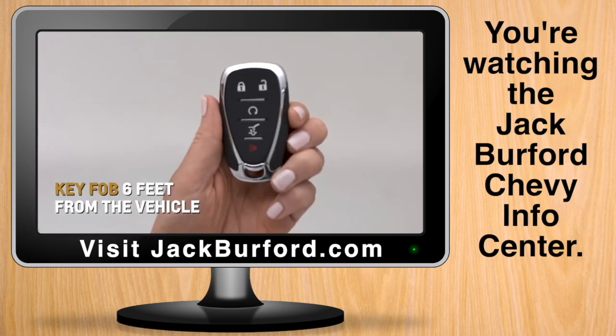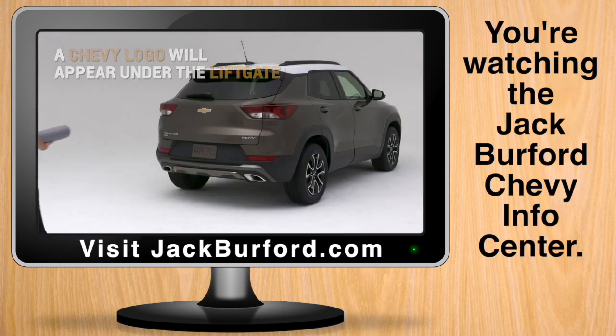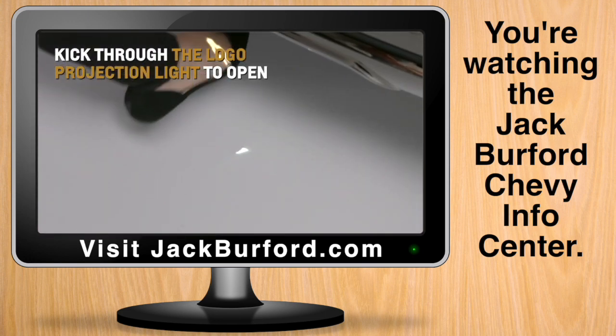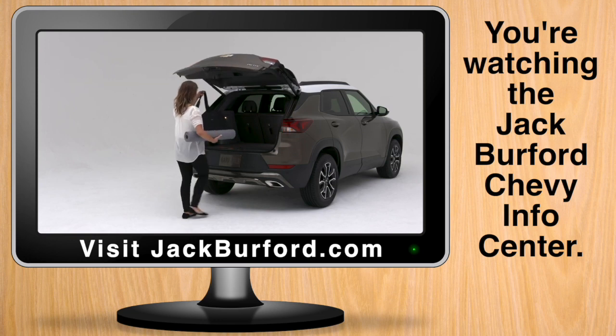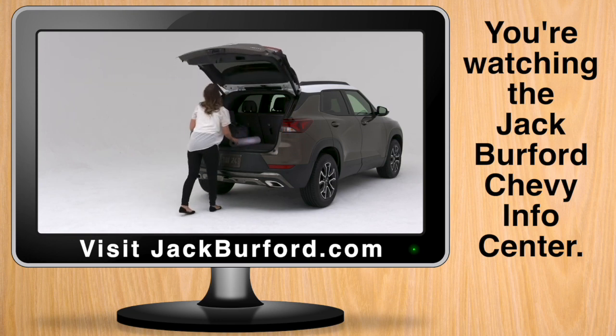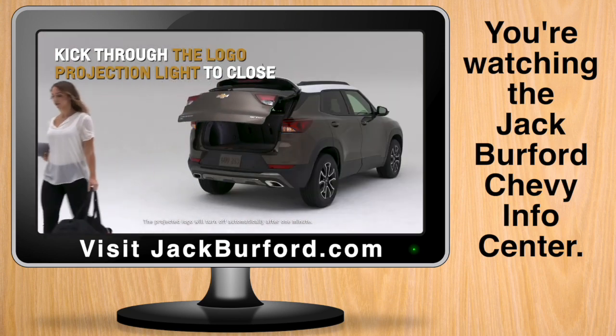With your key fob approximately six feet from the vehicle, a Chevrolet logo will appear under the available hands-free power liftgate. Kick your foot straight through the class-exclusive logo projection light and pull it back for seamless hands-free access to the cargo area. Kick your foot through the logo projection light again to close the tailgate.